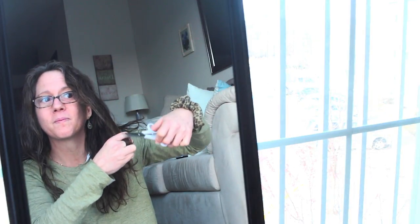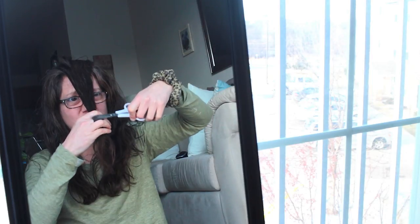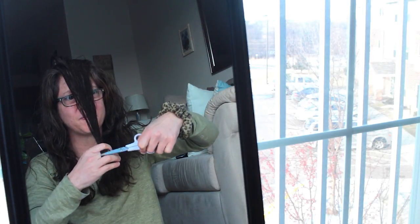Then I'll go ahead on the other side and repeat that process — put the section between my fingers and just glide down with my scissors. It's just getting the dead ends on the top layer of your hair. After that, your hair feels very smooth. I'll do that around my whole head, and in the back, since I can't see, I'll bring the section forward and do the underneath.